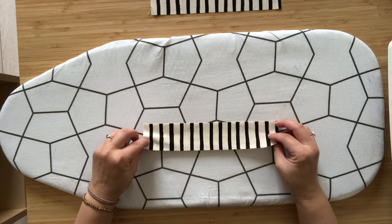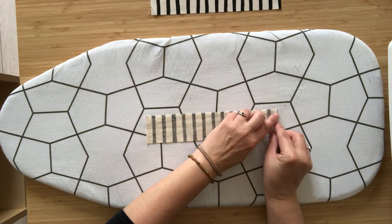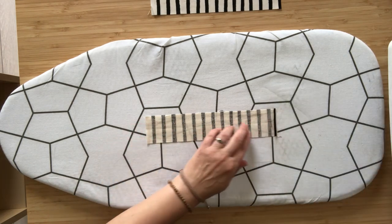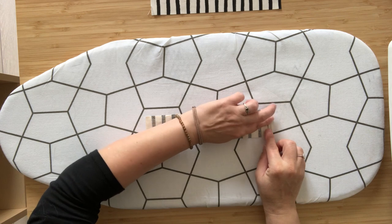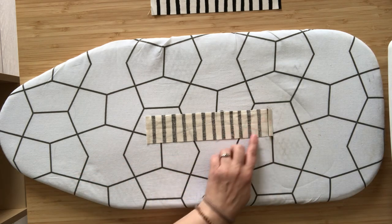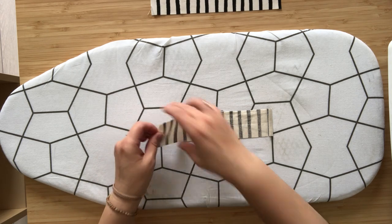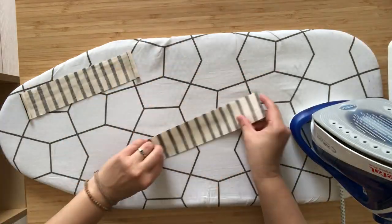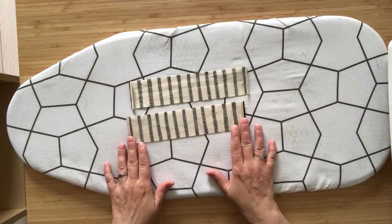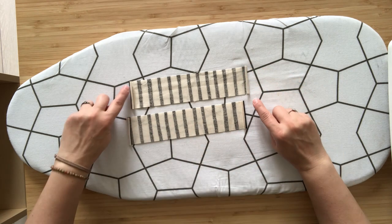Let's start by placing one of our drawstring casing strips right side down on your ironing board. Fold the short end over to the wrong side by a quarter inch and press. Fold one more time and press again. Use some steam to make sure you get nice crisp edges. Fold and press the second short end as well, then repeat the same process for the second casing. Take your drawstring casings to the sewing machine and stitch along the folded edge using an eighth inch seam allowance — do the same for all four short ends.